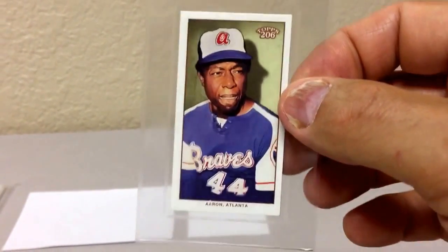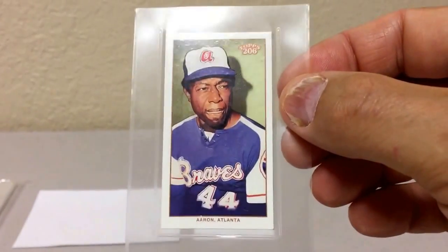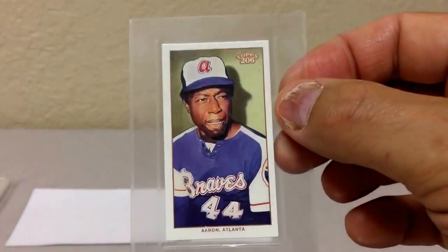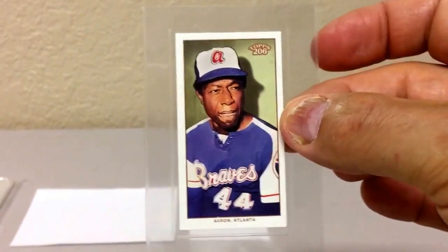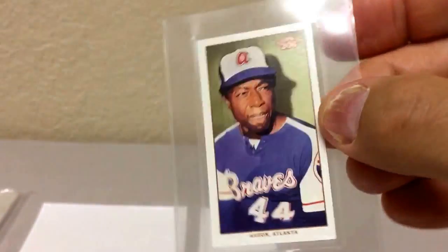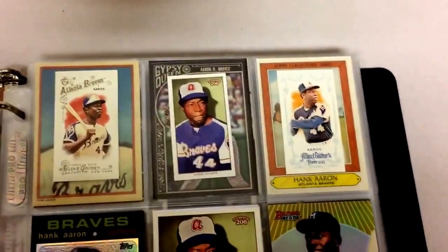Similar to the gaming card penny sleeves, we have the tobacco card inserts. What's really wonderful about the tobacco card inserts is etched around the perimeter of the insert is a space so that you can slide a tobacco card perfectly inside without the tobacco card moving around. The rest of the insert allows you to put it in a nine-pocket page without the insert itself moving around. It presents beautifully. So get those tobacco card inserts for your binders.